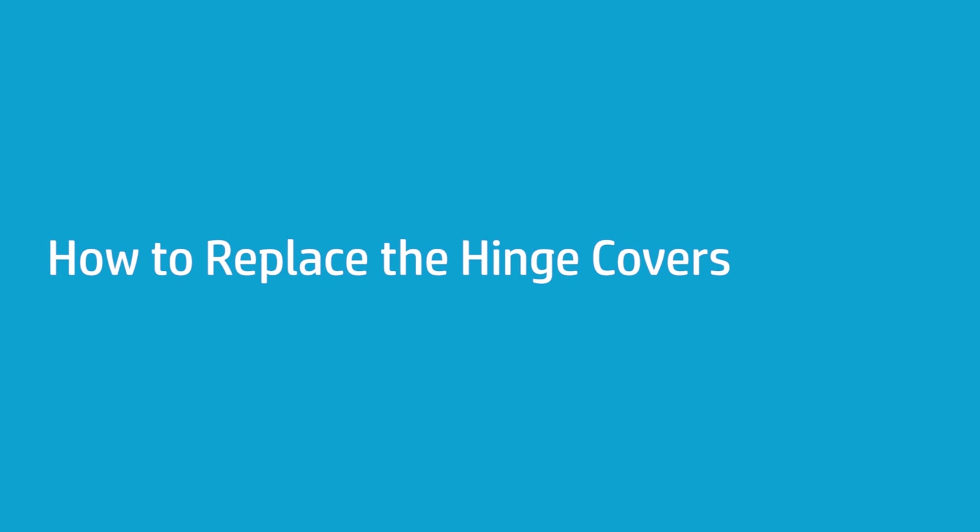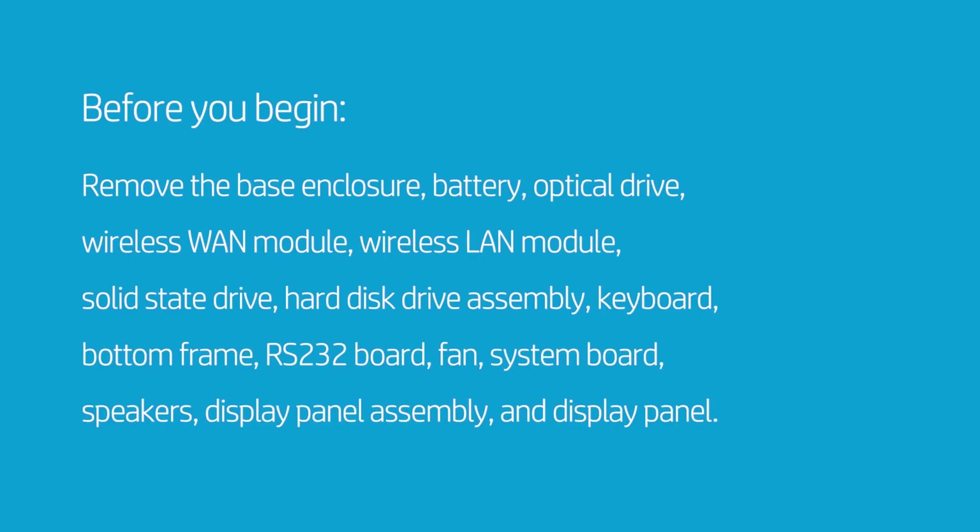How to Replace the Hinge Covers. Before you begin, remove the base enclosure, battery, optical drive, wireless WAN module, wireless LAN module, solid state drive, hard disk drive assembly, keyboard, bottom frame, RS-232 board, fan, system board, speakers, display panel assembly, and display panel.